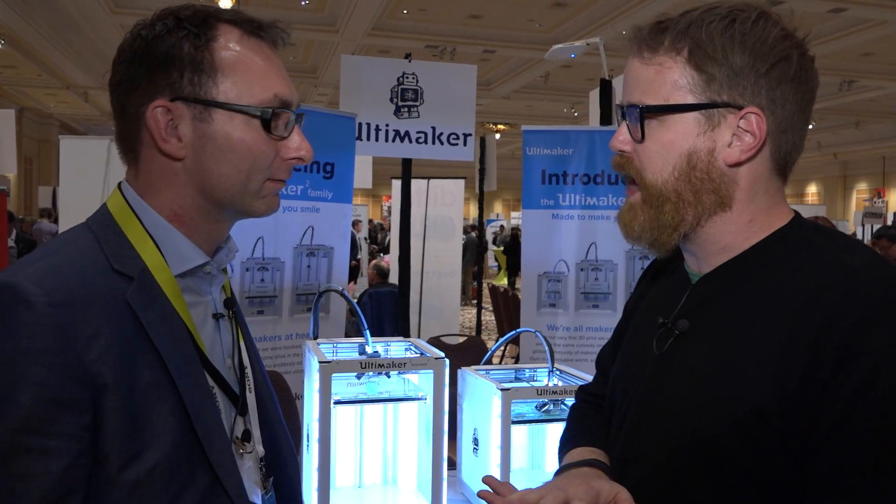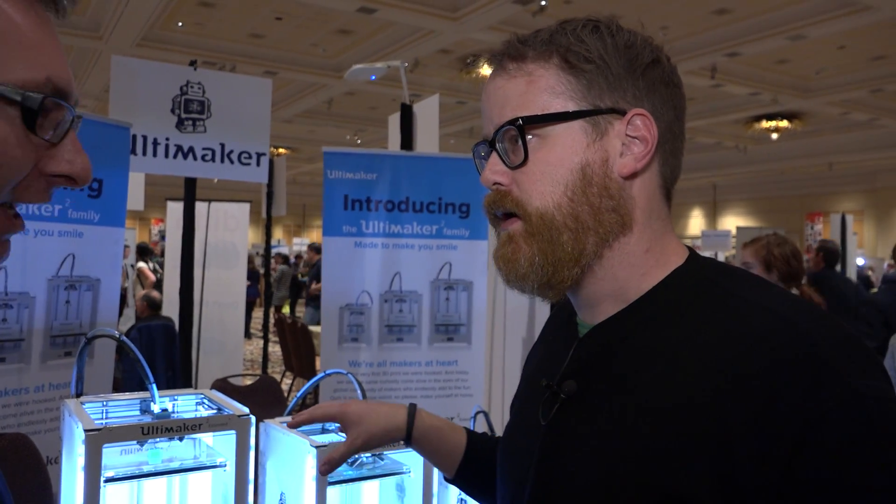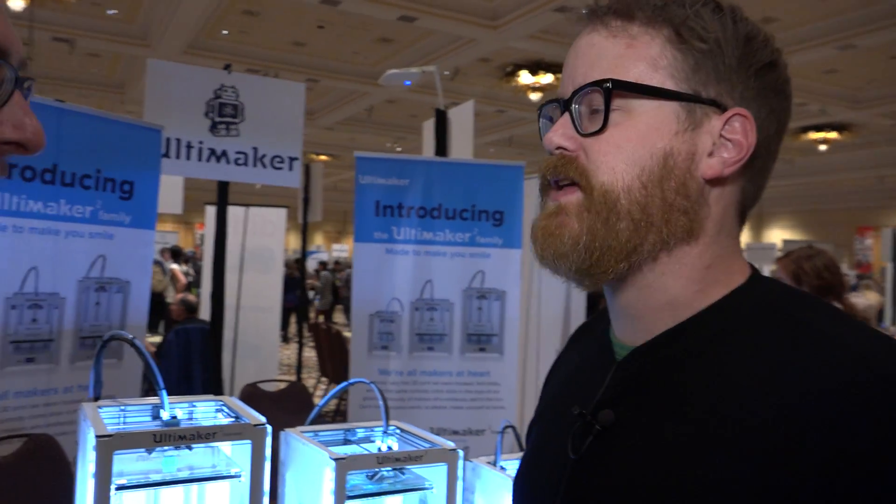Are you based on an open platform or a closed platform? No, we are open. Our files from the Ultimaker 2 are already online, and after six months we will release the files for the Ultimaker 2 Extended and the Ultimaker 2 GO as well — for the chassis, the mechanism, and the electronics. Oh, that's awesome. Yes, we will. We believe in open source, we believe in sharing.